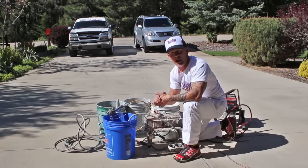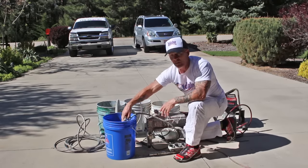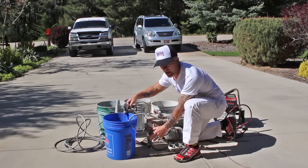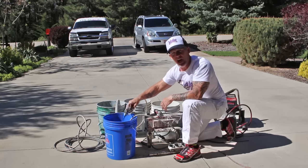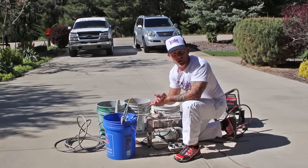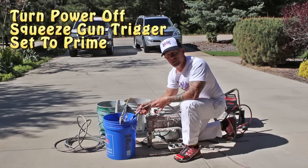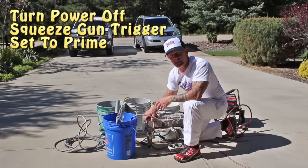That's the simple process of how you go about cleaning the sprayer. When you're all done, turn your pressure all the way down to low, turn your power off, and then flip your prime-spray knob to prime. Let all the pressure off your prime tube and let all the pressure off your gun. By letting the pressure off your gun it makes rolling up the hose a lot easier, and it also takes strain off your machine — you don't want to store this thing with pressure behind the prime-spray knob.